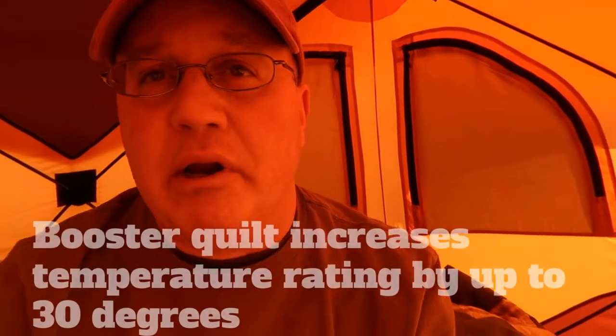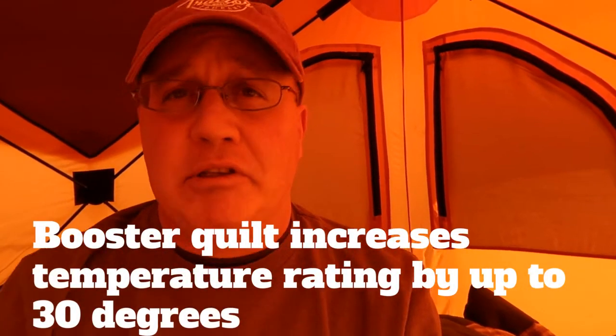You can use the bag with the booster quilt — the booster quilt is extra but I do recommend that you get it, especially if you're going to be doing winter camping. Since I've had the bag it's only gotten down to 28 degrees Fahrenheit — around negative 2 degrees Celsius — which hasn't really been cold enough to need the booster quilt. So what I did was unhook it and put it down by my feet to keep my feet extra warm. I didn't really even need it; the bag itself was warm enough.